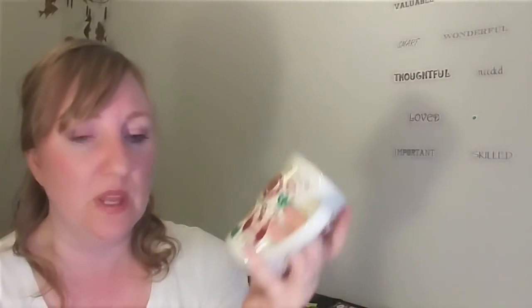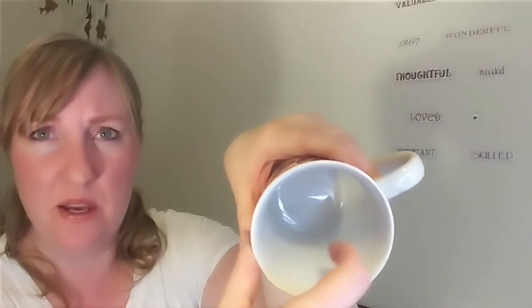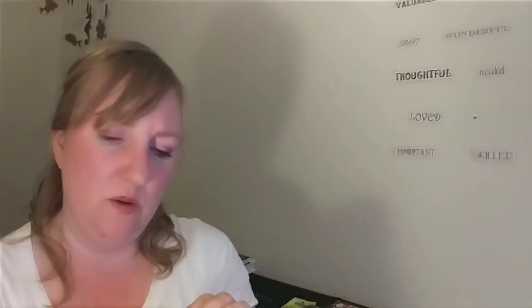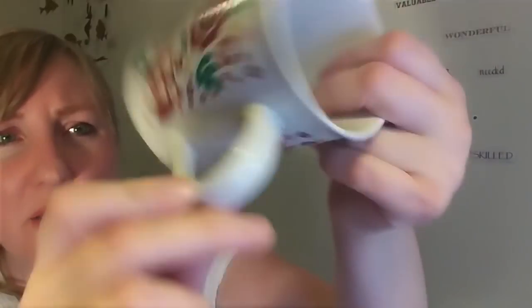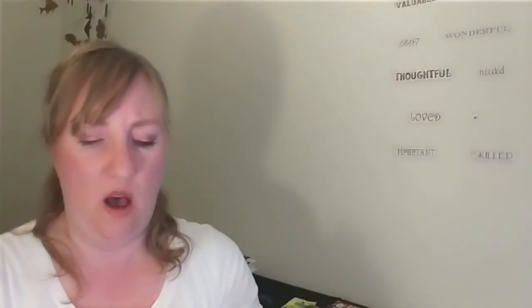I'd never been to that Dollar Tree before. I went in thinking I might not find anything, and ended up finding a couple of things I'd seen other people haul, and one thing I haven't seen yet. I wanted to get four of these mugs, but a lot of them had permanent dark dirty spots inside. With this one I'm okay with the occasional spot, and the handle only has three indentations where others had a lot more. So I just decided I'll get this one.